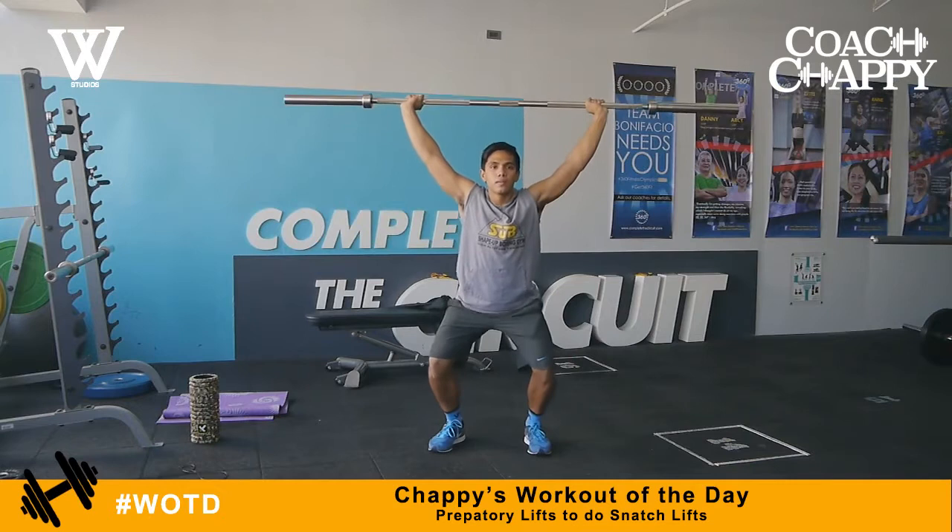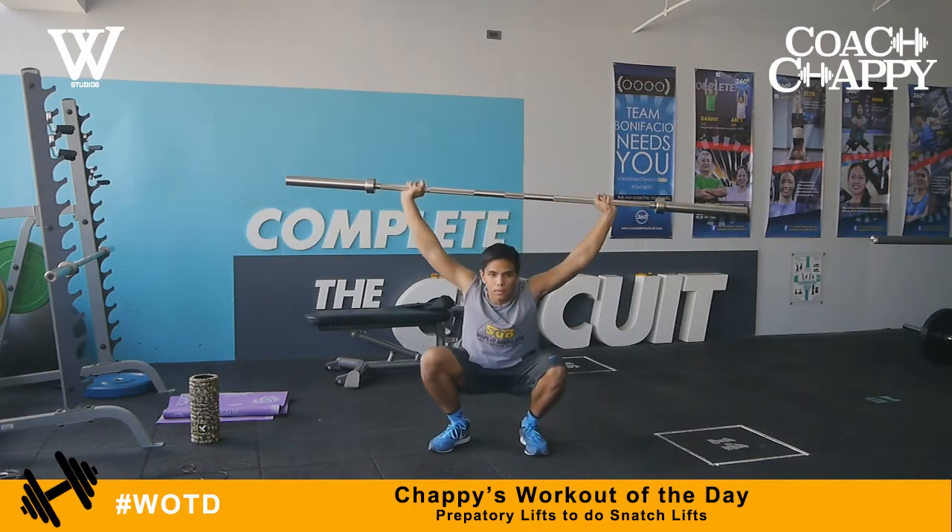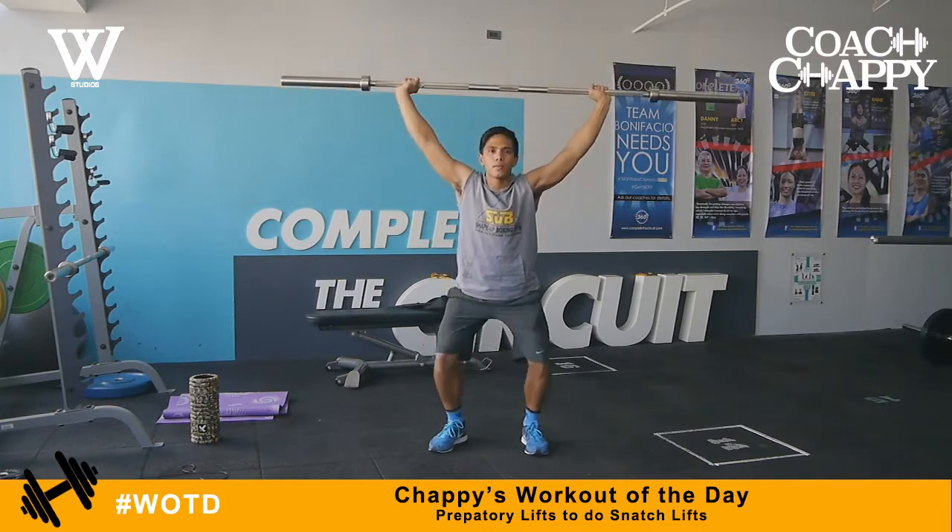Next, we do overhead squats. Always remember when doing squats, put your ass all the way to the grass and try to go as low as you can.